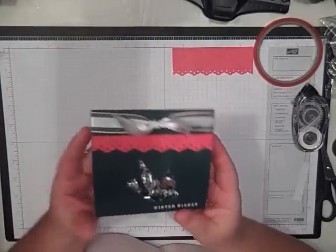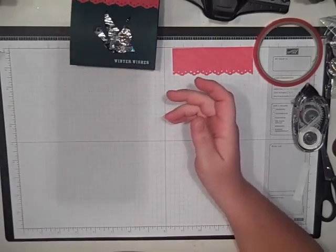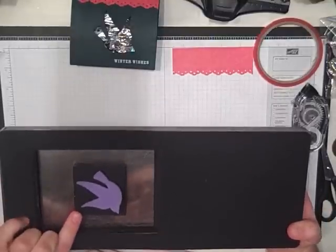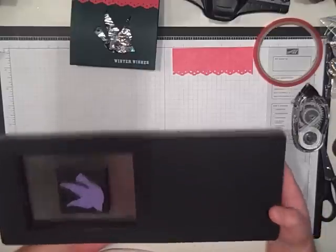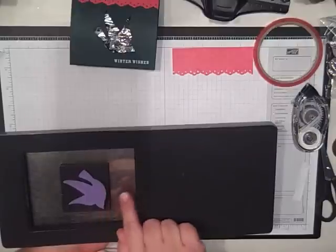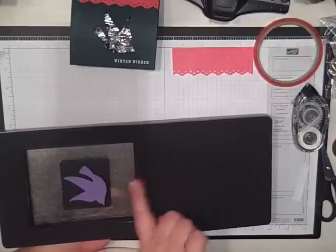Hey Stampers, today I'm going to show you how to make this really cute treat box using the Curly Label Movers and Shapers die. I replaced the die that comes with it with one of the holiday shapes. This is the Dove, and what you're going to do is put this in here a little bit more than halfway towards the center, making sure that the Dove is going towards the center.